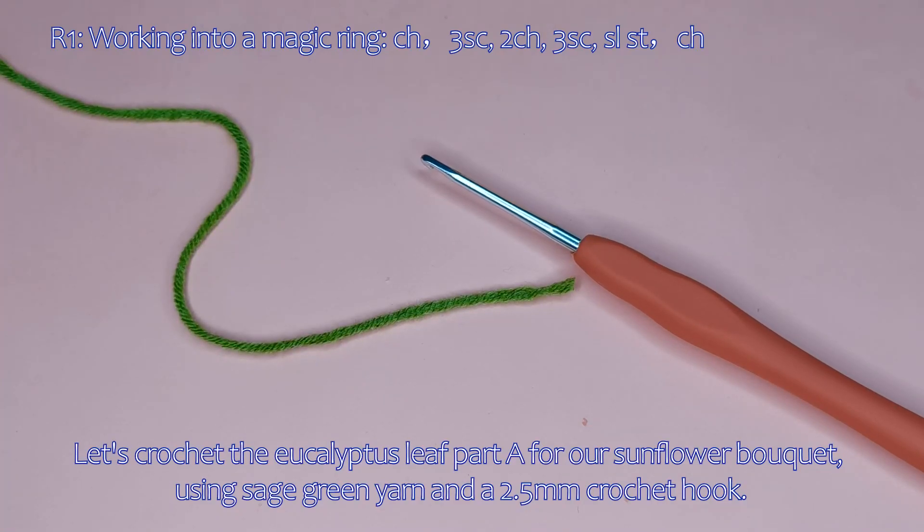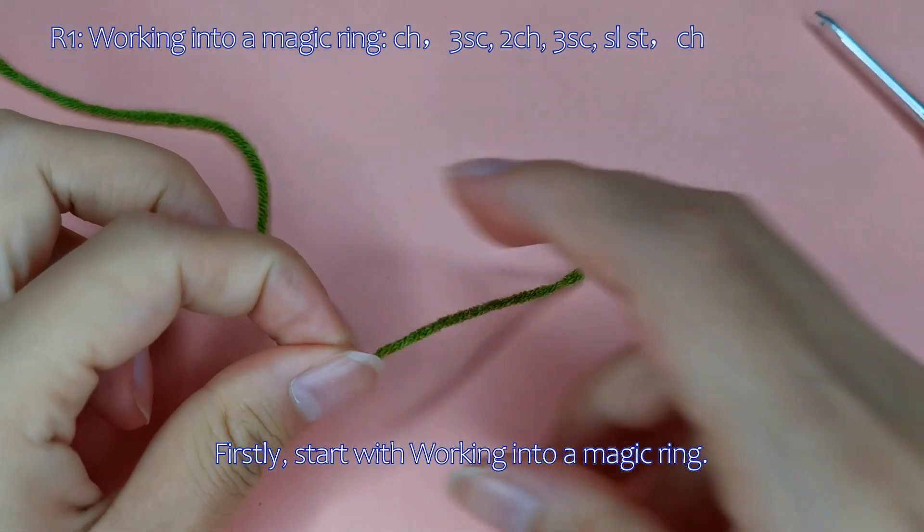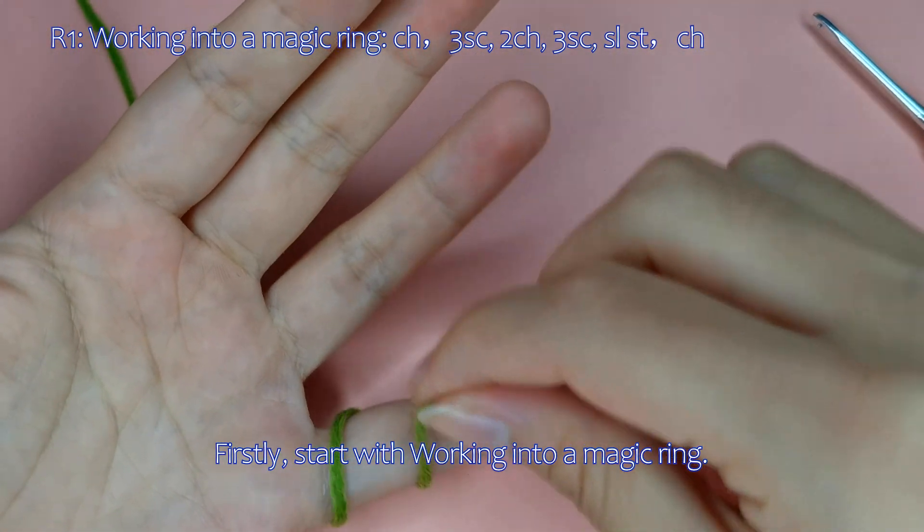Let's crochet the eucalyptus leaf part A for our sunflower bouquet, using sage green yarn and a 2 mm crochet hook. Firstly, start with working into a magic ring.